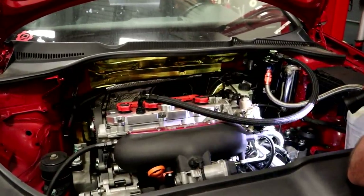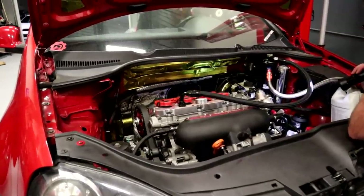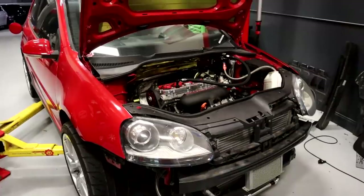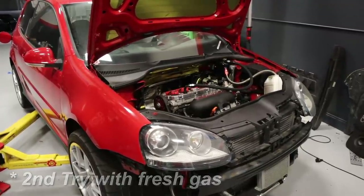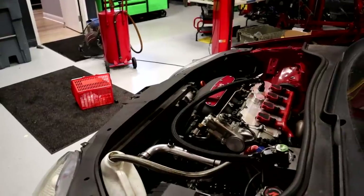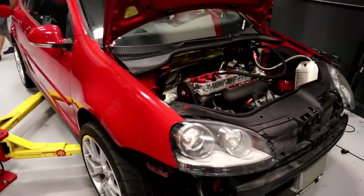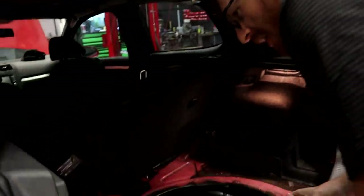After putting a bit of fresh fuel in, we turned the key — and it's alive! It sounds really rough with no exhaust on it, but the engine is running.